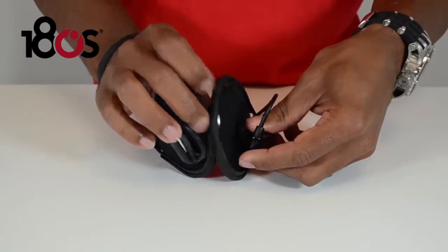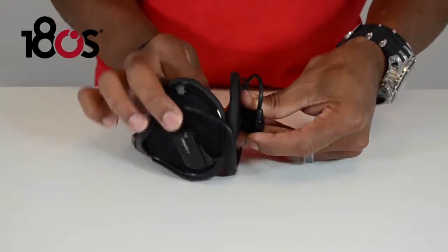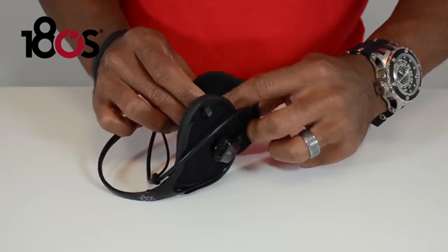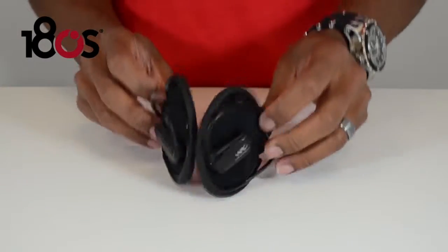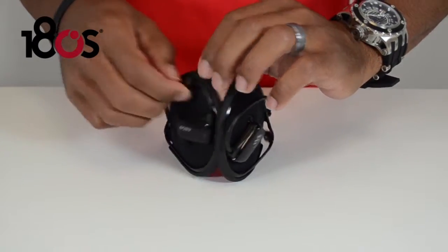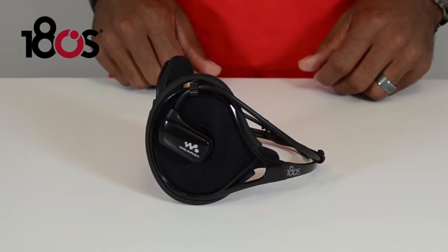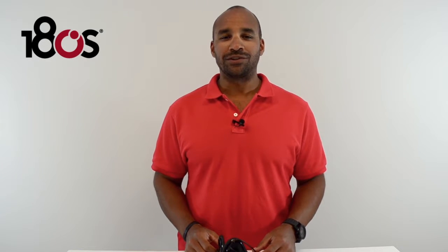Repeat that on the left hand side. Then loop your wire through the clips up top. Now you are ready to go. Now that you've assembled your ExaLite Groove Ear Warmer, you can crank your tunes and stay warm on your next winter workout. To find this and other exciting products from 180s, go visit us at 180s.com.